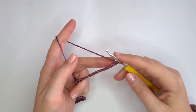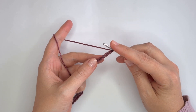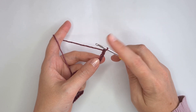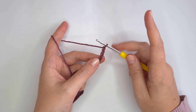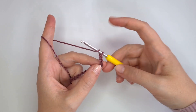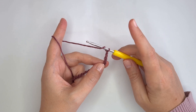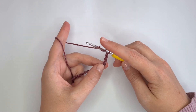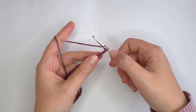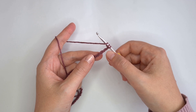I'm going to start row 1 by making 1 treble crochet in the 6th chain from the hook. If you don't know how to make a treble crochet, it's very easy. It's similar to the double crochet, but instead of yarn over once like with the double crochet, we are going to yarn over twice for the treble crochet. And then we are going to go into the stitch — in our case, the chain.